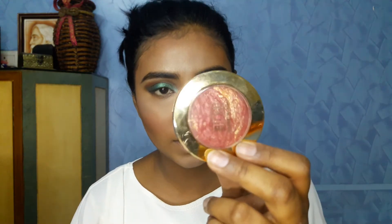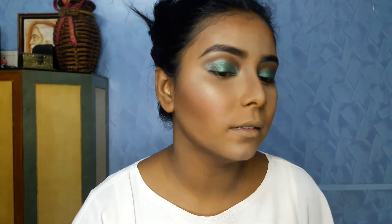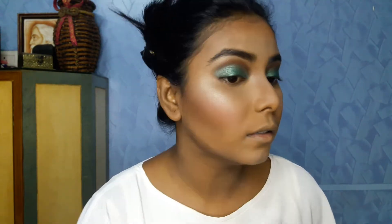For the blush I'll be using the Milani Baked Blush in the shade Red. Since it's very pigmented, I'll use a brush that picks up only a small amount of product and apply it on the cheeks. For the highlighter I'll be using the Essence eyeshadow in shade Dance All Night with a fan brush to highlight the high points of my face.